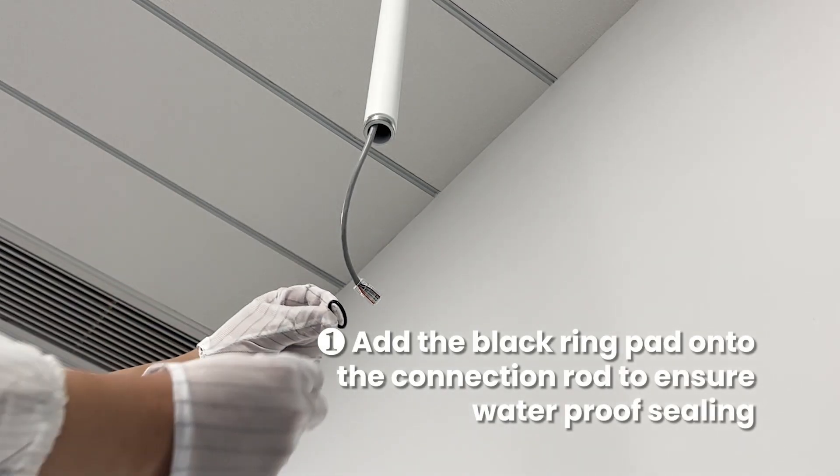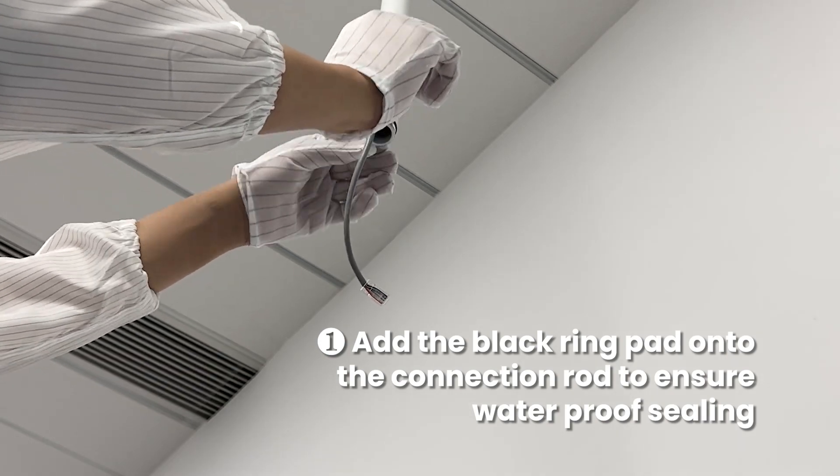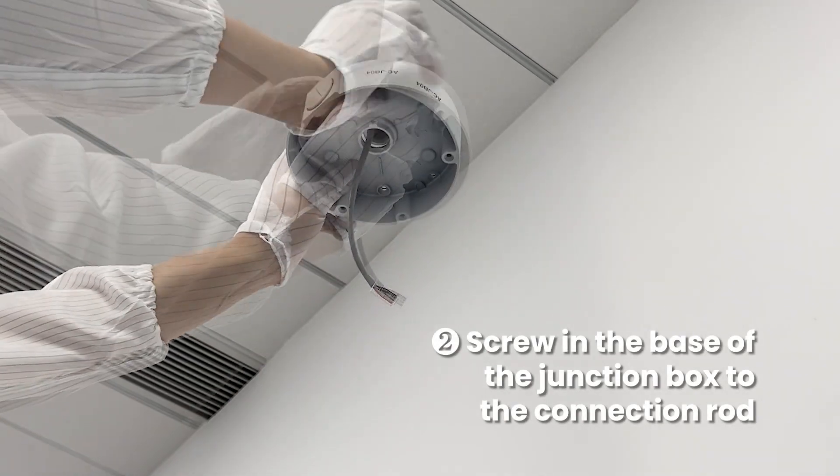Add the black ring pad onto the connection rod to ensure waterproof sealing. Then screw in the base of the junction box to the connection rod.